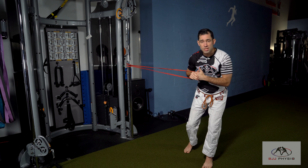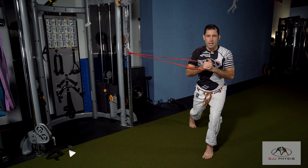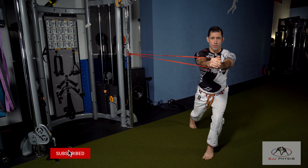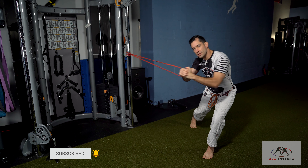We're going to set our staggered stance and I'm going to be soft in here with my hips. I want to bring the hands to the middle, and then as I press forward, my left-sided trunk muscles and my right-sided back muscles are working hard to keep me from yanking to that side.